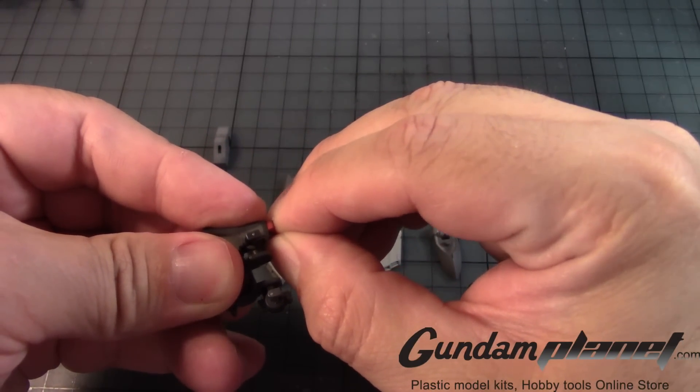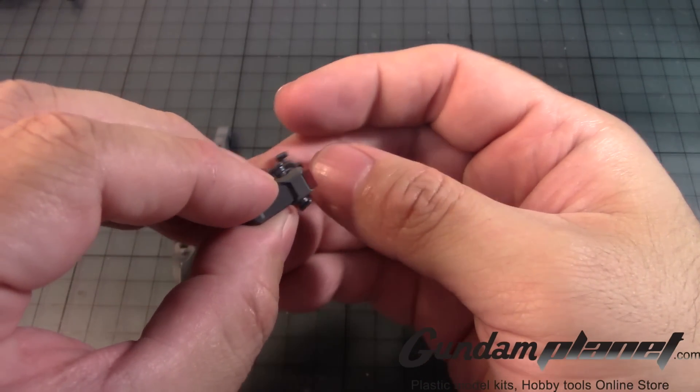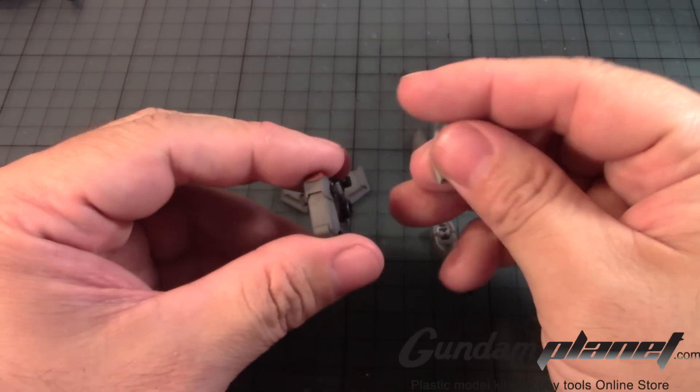Oh, you have to slide it into place. There we go. So that takes care of that. Now according to the manual I need to take this.